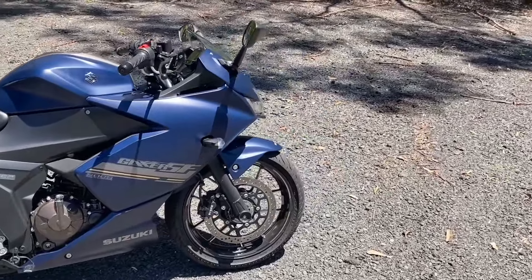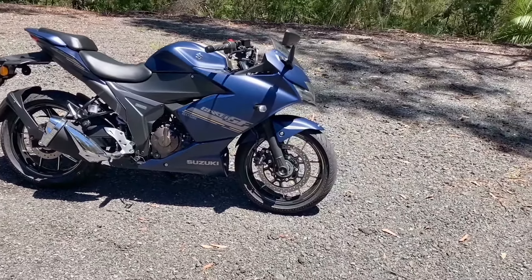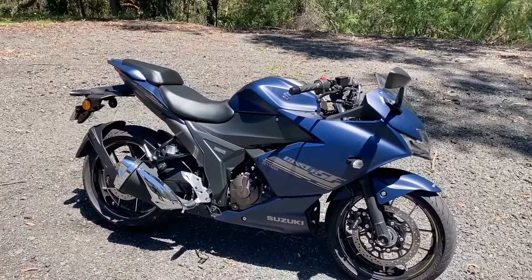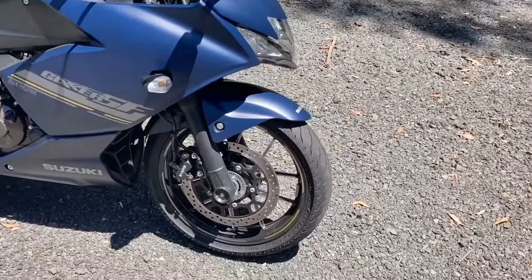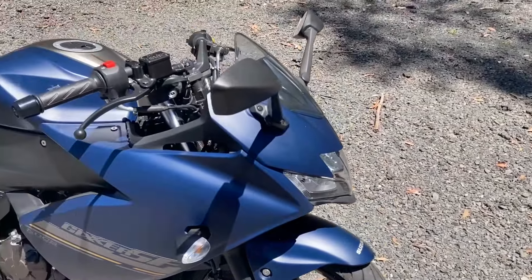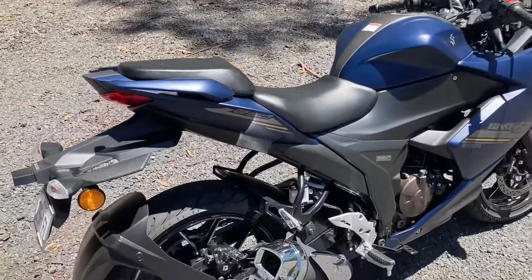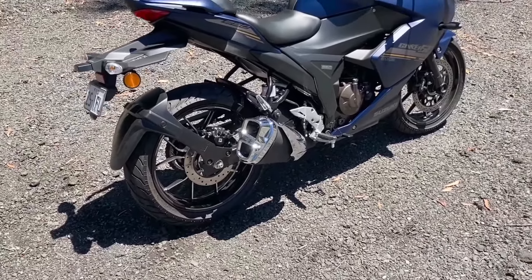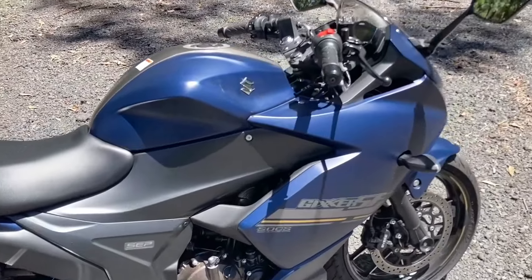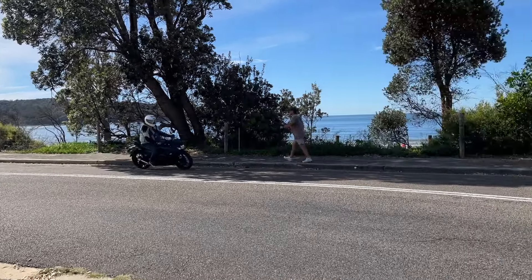I'm out on the Gixxer SF at the moment. The Gixxer SF is the sports version of the Gixxer 250. This is a new model for Australia — a new learner's entry for Suzuki, so a very important one. This is a very, very popular bike in the Asia-Pacific region. I recently got home from India and these things were everywhere. They sell thousands of them a day. They're made in India, actually, at Suzuki's factory in the Chennai region.